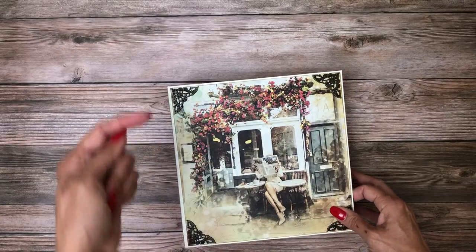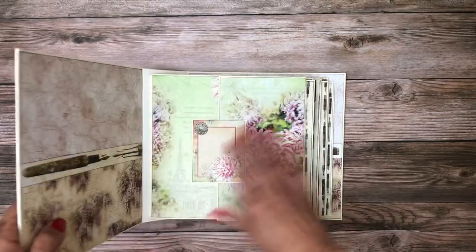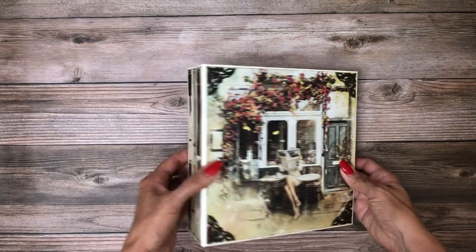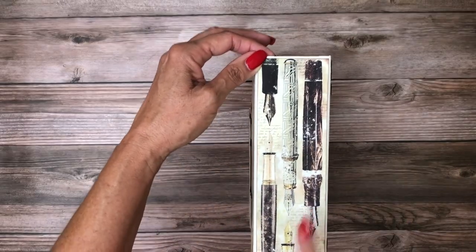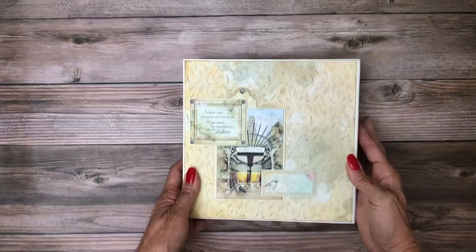This album is eight and a half by eight and a half by two and a half; the pocket pages inside are eight by eight. There's the spine — I didn't embellish it because I just love these fountain pens.